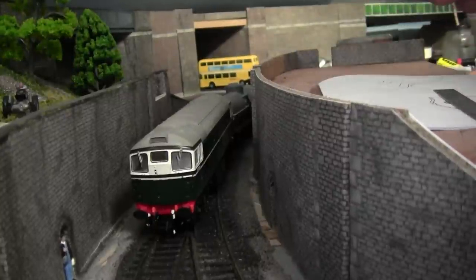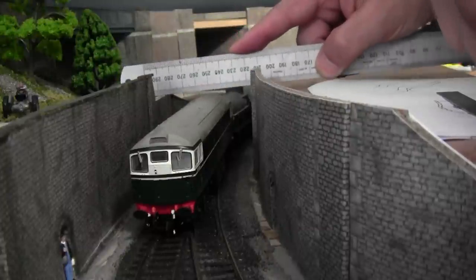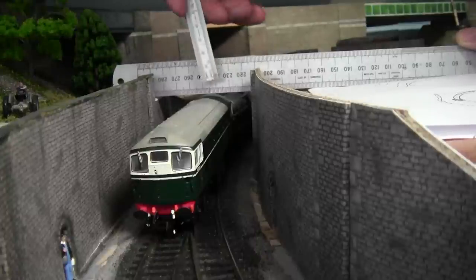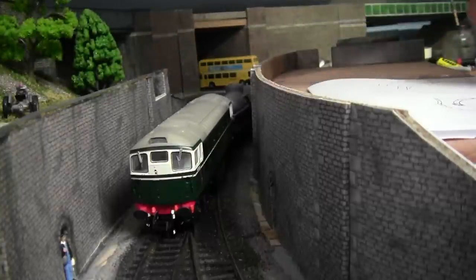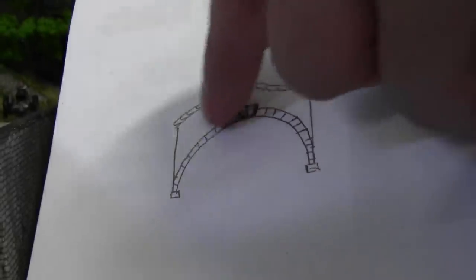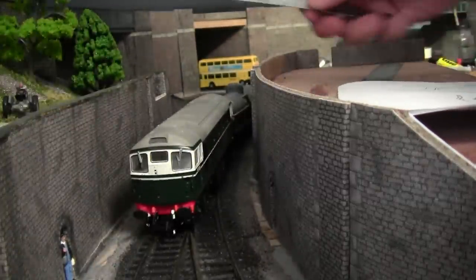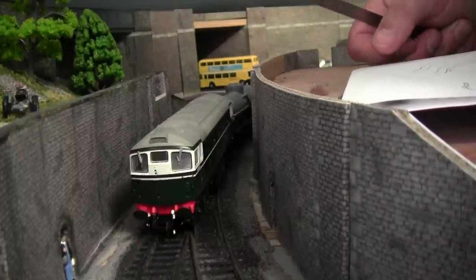I've just placed the Class 26 into the gorge to get an idea of the height we have here at the moment. At the moment I have four millimeters of height from the locomotive to the underside of the roll. This is the kind of design I'm hoping to use — a slight arch — but I need to come at least another five millimeters higher up than what we have at the moment. I'd like to finish on about eight millimeters, so obviously we've got to put a hump in the bridge as it were. So it's time to draw it up.